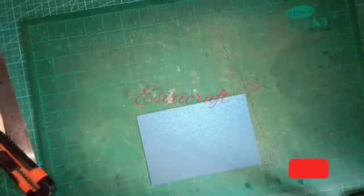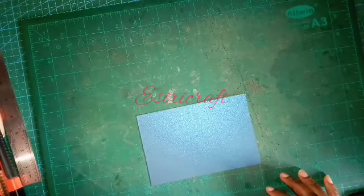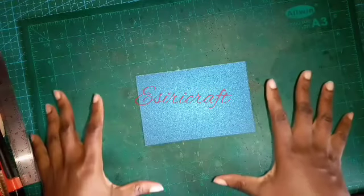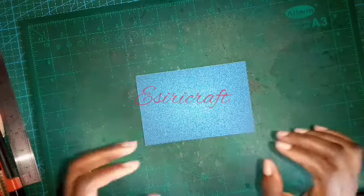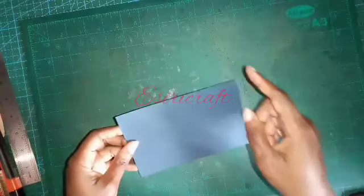Welcome back to my class. To continue, what I'll be teaching now is a gatefold card. I've already cut it to size — this is four inches by six inches.